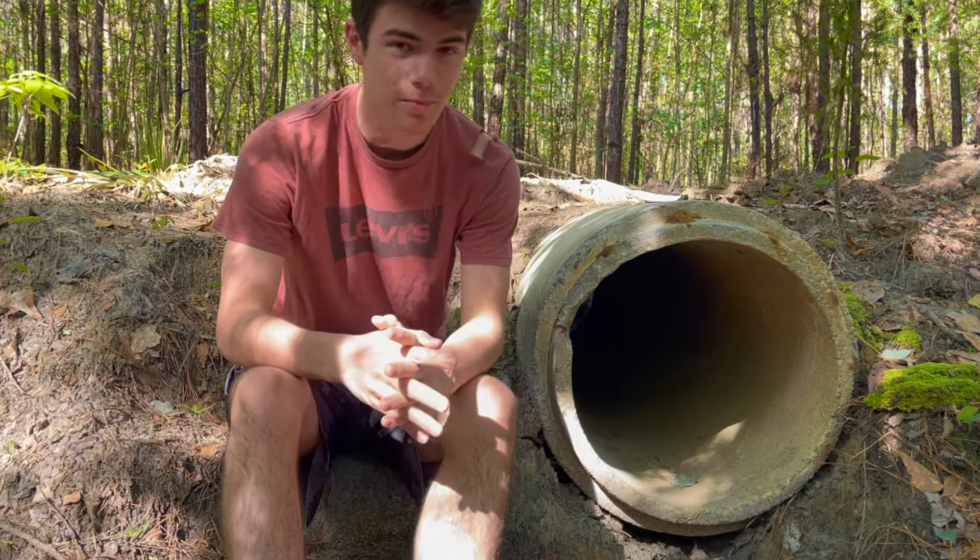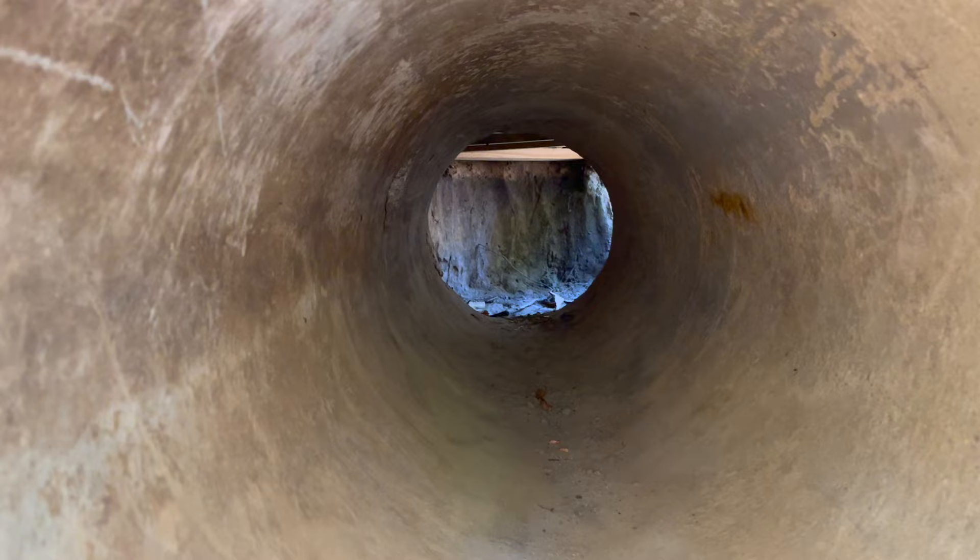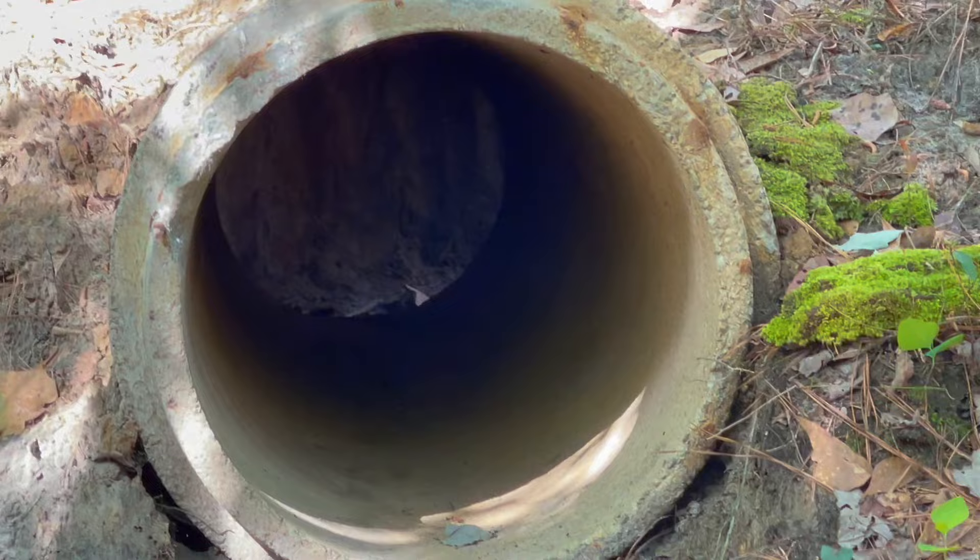This is my homemade bomb shelter and tonight I'm going to stay overnight inside of it. It's going to be like a sleepover except it's cold, wet, there's dirt in there, there's probably spiders, it's lonely, depressing, out in the middle of the woods. This is the start of it and it goes all the way back here.